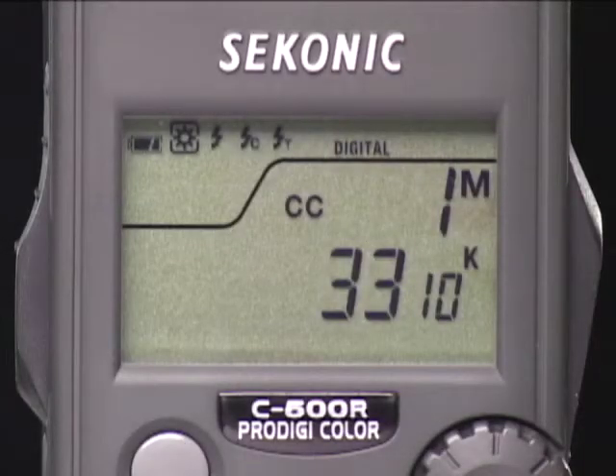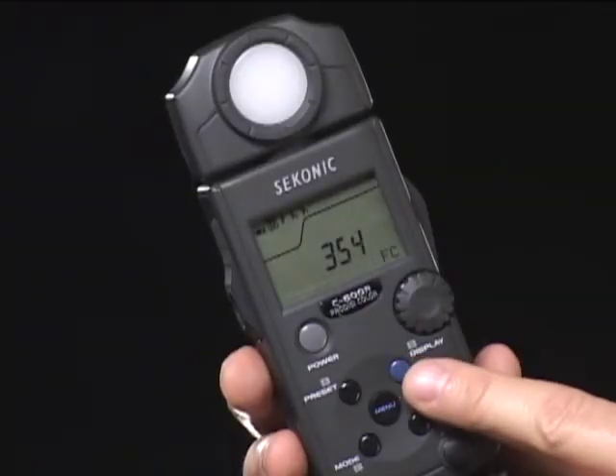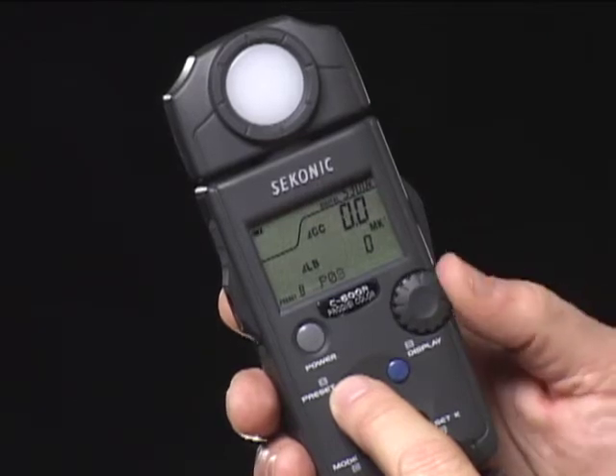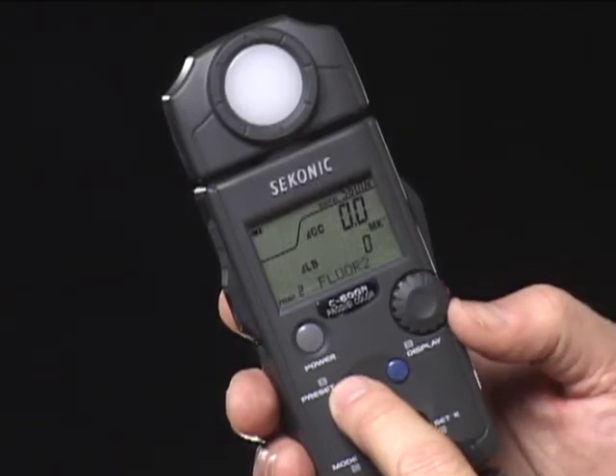Their large illuminated LCD screens display Kelvin color temperature, LB and CC index compensation or filter numbers, plus lux or foot-candle light measurements. You can easily enter target Kelvin settings and compare the brightness or color difference of light sources. And there are 19 presets that enable adjusting the meter readings for any film or lighting situation you might encounter.